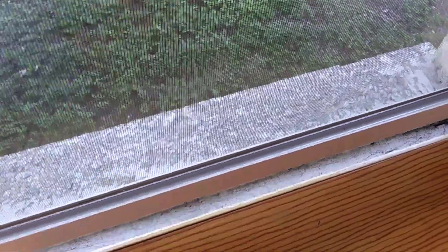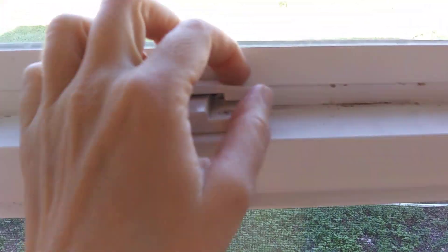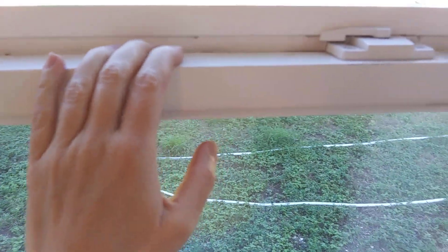In order to close a window, you put your hand here and you push down. It's good to use two hands, and when it slides back in, you hook it again to the left and right — and now the window is closed.